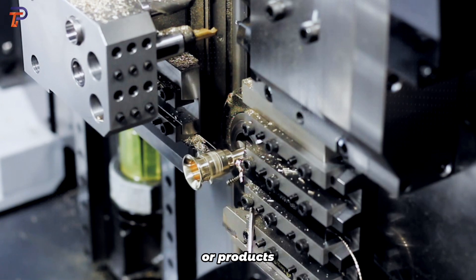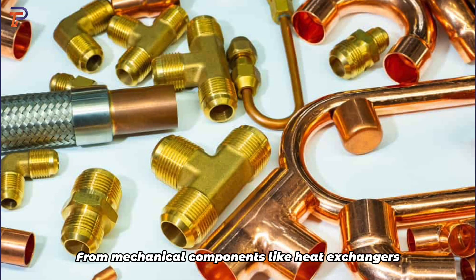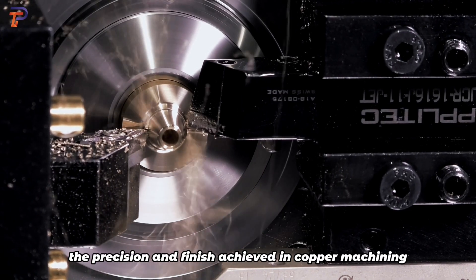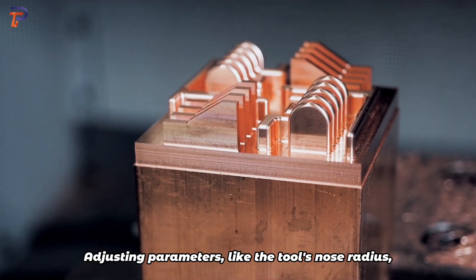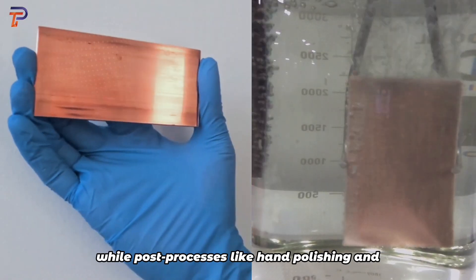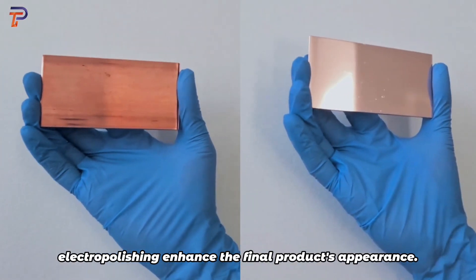Let's find out what parts or products can be produced by the copper machining process. From mechanical components like heat exchangers and bearings to electrical elements such as bus bars, the precision and finish achieved in copper machining are paramount. Adjusting parameters like the tool's nose radius ensures optimal surface quality, while post-processes like hand polishing and electro polishing enhance the final product's appearance.